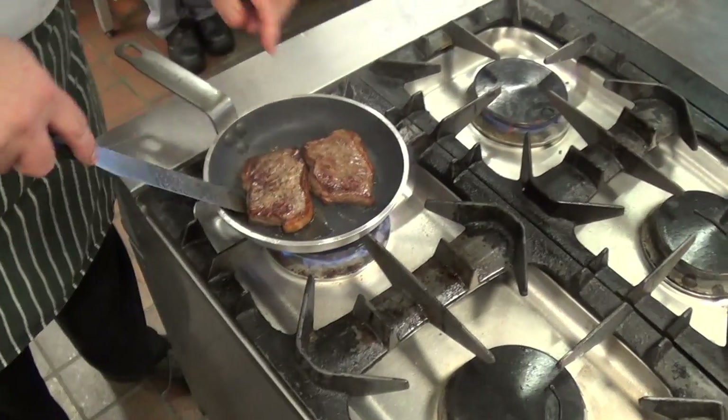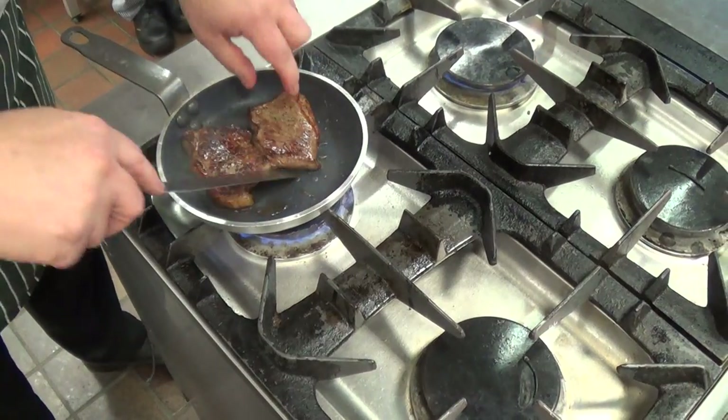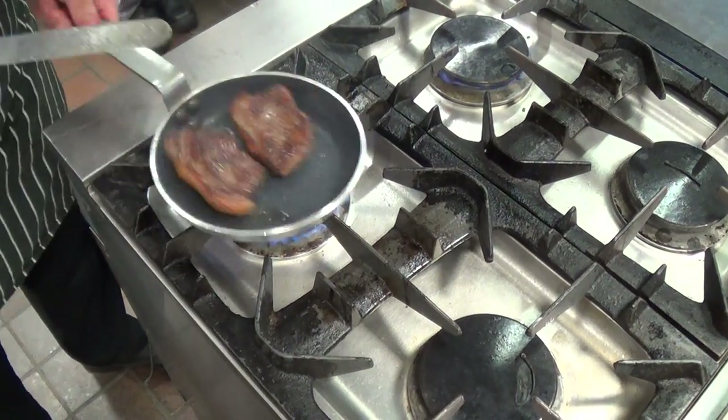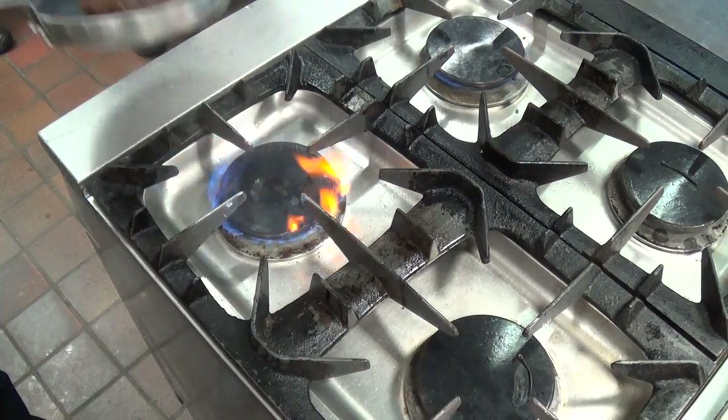So back to the steak — it should be about there now. Yep, a little bit of colour there. After that, so you can take them off.